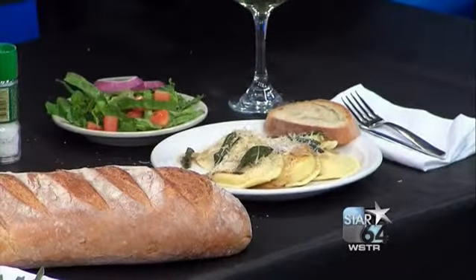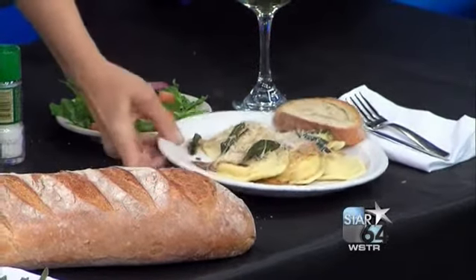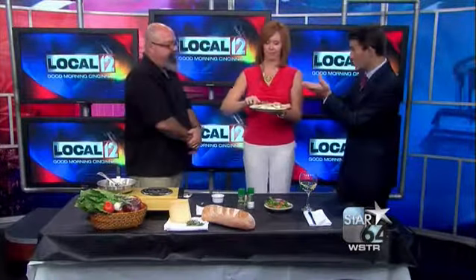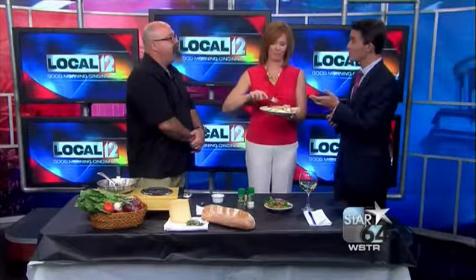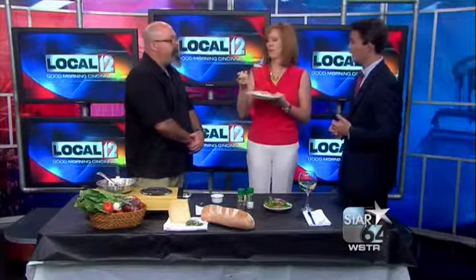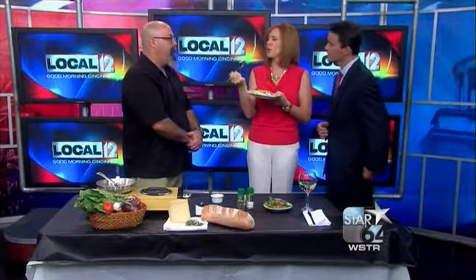That looks delicious. Can I try a bite? A nice white wine too. When you've got someone who knows what they're doing, like you obviously, it does look so simple to do. I think I could do that. Yeah, you could — someone who doesn't cook a lot could do that. It is simple. You make your own ravioli probably at the restaurant though, right? No. True confessions from Larry Misleh — no, I don't.